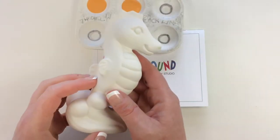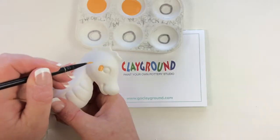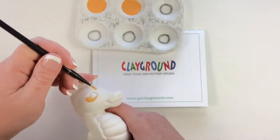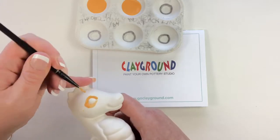Hi everybody, this is Amy from Clay Ground Paint Your Own Pottery Studio in Worcester, Massachusetts. This is the item I'm painting today — it is the seahorse sculpture, the small little seahorse that we have in stock here, and I am using our new color 97 for the body of the seahorse.